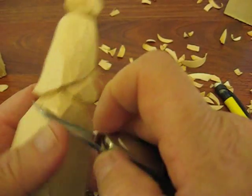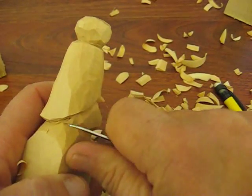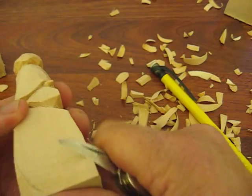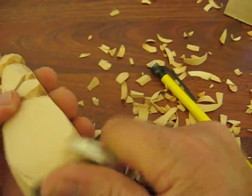Alright, so the next thing I'm going to do here — I'm going to kind of follow my other stuff here. We're going to round this off, going to round all the bottoms off a little bit. I'll be right back folks.